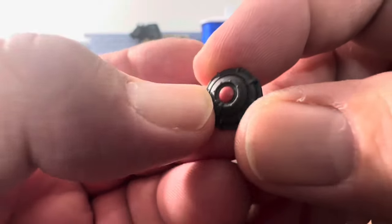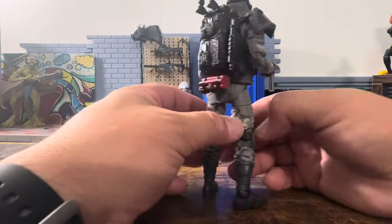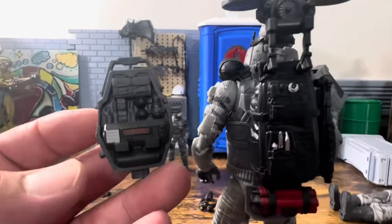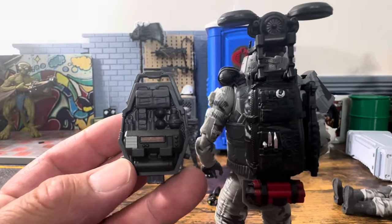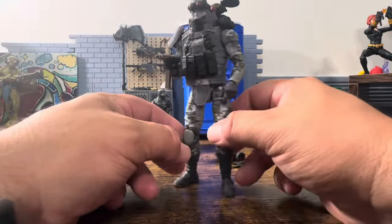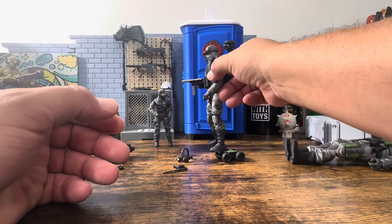Then what I believe are some landmines — he has two of them. Looking at the backpack quickly, it's a wonderful backpack with nice paint apps. I'm wondering how easily we could swap some of these parts between the two figures — I hope we can, because these are two wonderful looking figures. And you have the drone up here if you have the Cobra Island one.